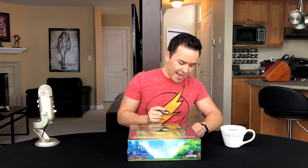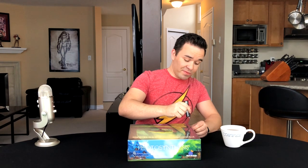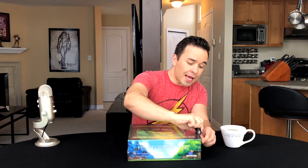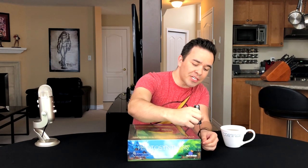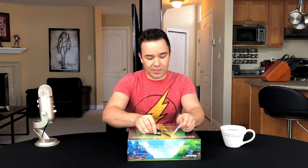I heard this launched at Gen Con, which I've actually never been to. I'd love to go, especially if they're launching awesome new games. I've heard nothing but good things about this. It's a little ridiculous — I literally haven't heard one person say one bad thing about it.